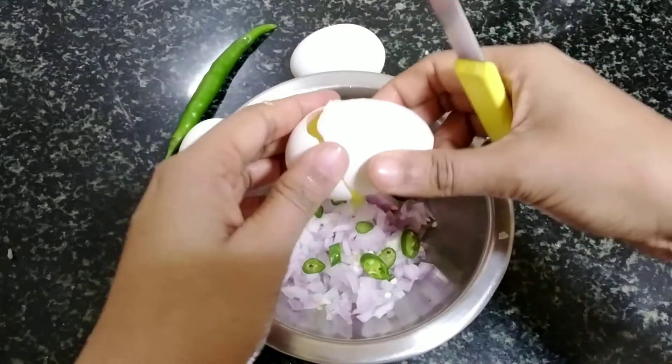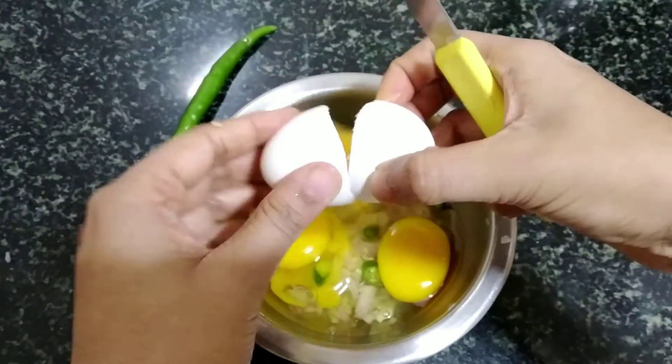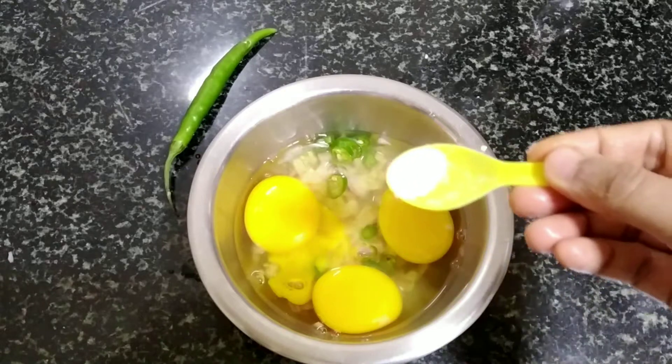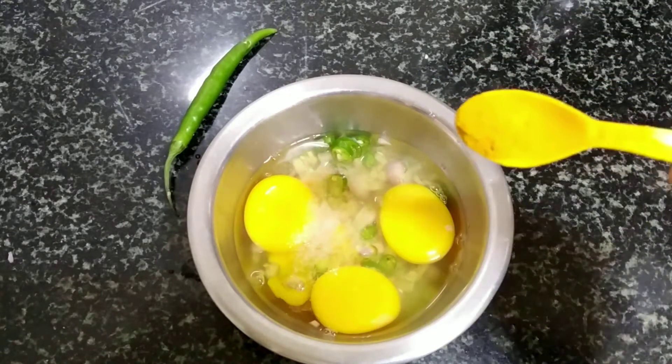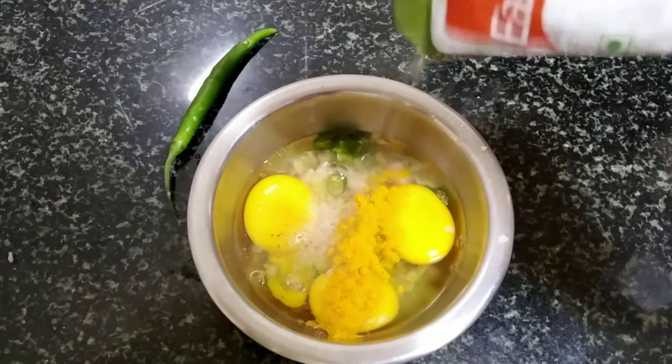I am finely chopping the onion and green chilli and then will add the eggs. Adding salt and turmeric as per taste. Also adding a pinch of black pepper.